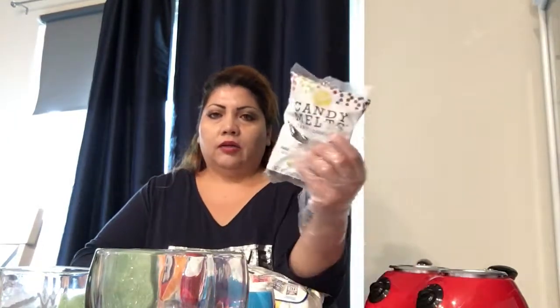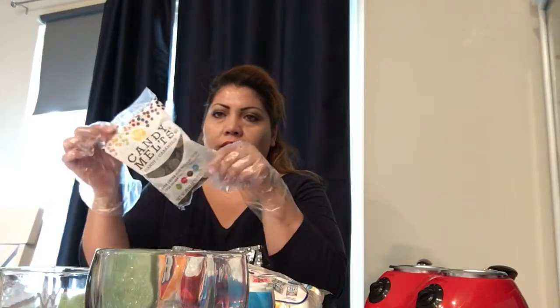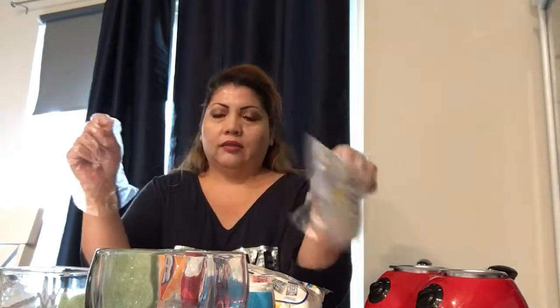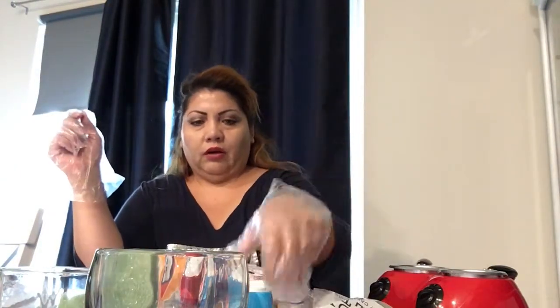So we're going to make chocolate marshmallows. You need a bag of marshmallows, you need a bag of dark chocolate — or you could use any chocolate you like, but I use dark chocolate — and we're going to use little sprinkles for color.